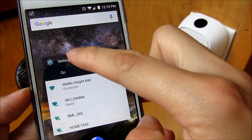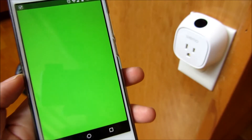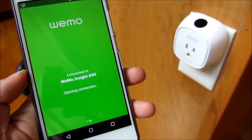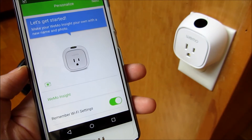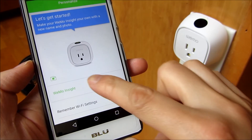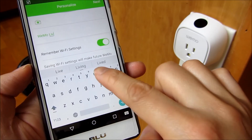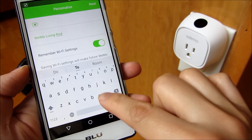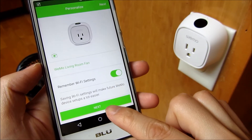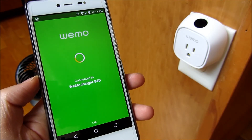Once it's connected, I go to my Wemo app. You'll notice it's connecting to the Wemo Insight 84D device. It goes through the wizard for the setup. I can name it by typing here — I'll say this is the living room fan. And now I'm setting up the connection to my internal Wi-Fi.